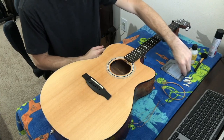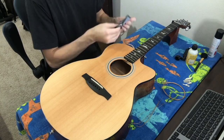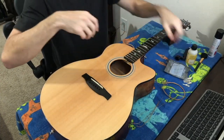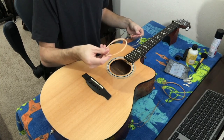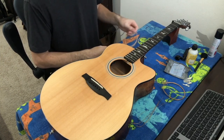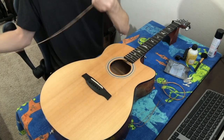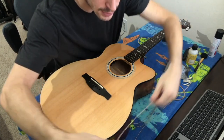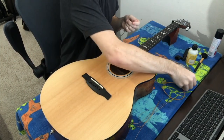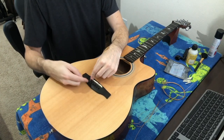Now that cleaning and string removal is done, take out your new strings. The ones I use are D'Addario, but no matter who you use there's usually a chart on the back which tells you which string is which. D'Addario colors the strings to identify them — they group them in twos: the thickest are E and A, the medium are D and G, and the thinnest are B and high E. I'm going to start from my thickest, unwrap the strings, and take the biggest one — the gold tip — then take my bridge pin and put the ball end into the matching hole for that string.